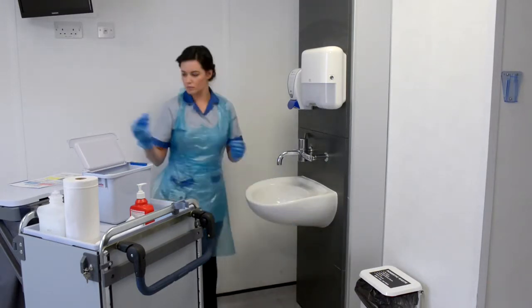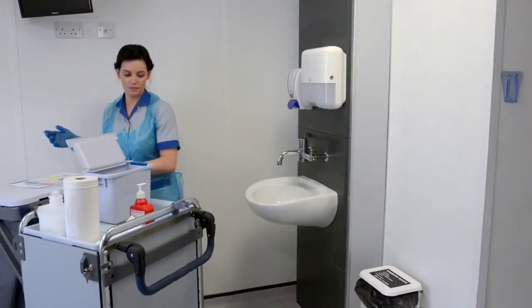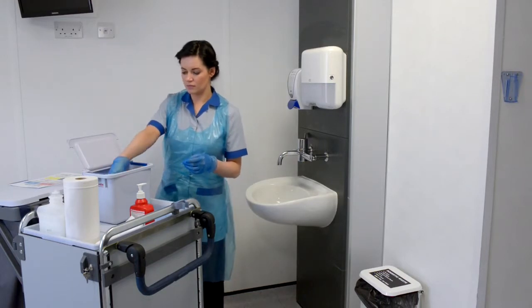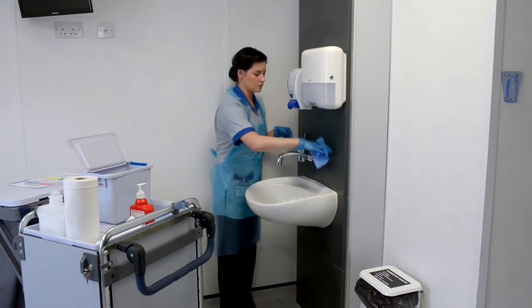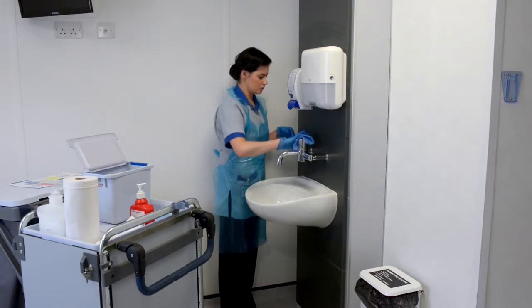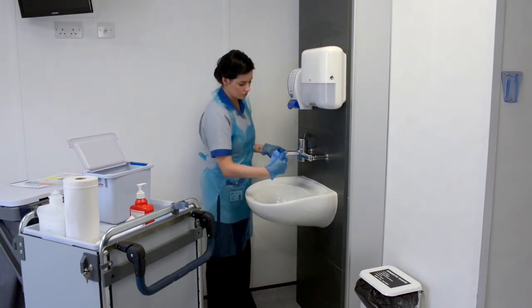Dispose of the cloth into household waste bag. Using a new disposable cloth, damp clean the taps, starting at the base of the taps, then tap handles and spout.